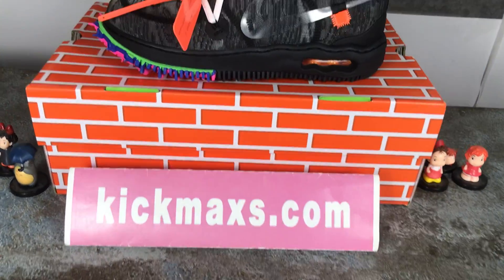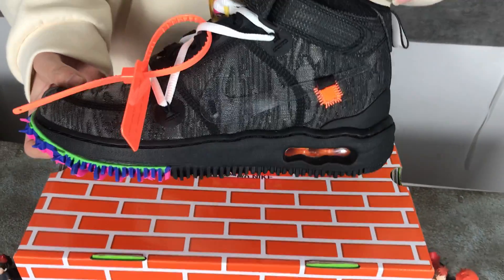Hello everyone. Today I will show these shoes. You can see the shoes body.